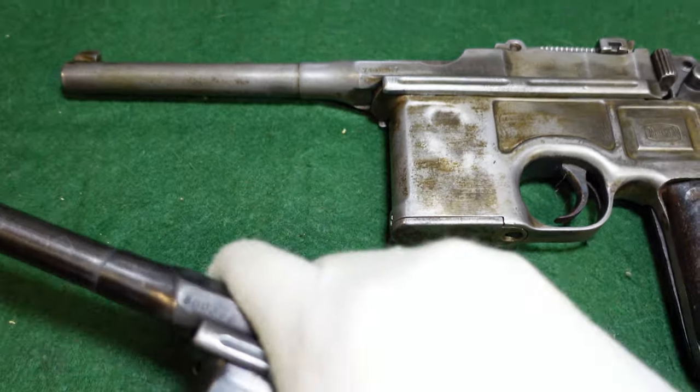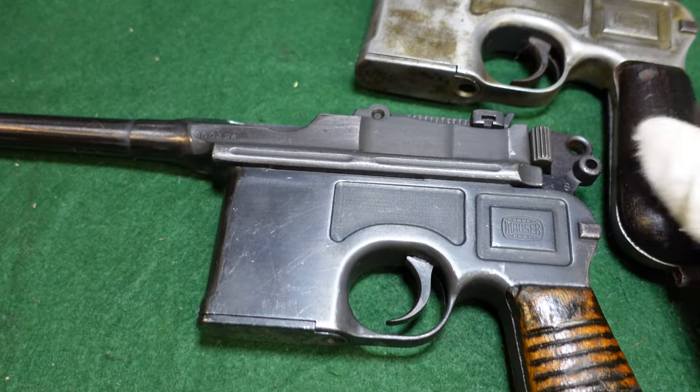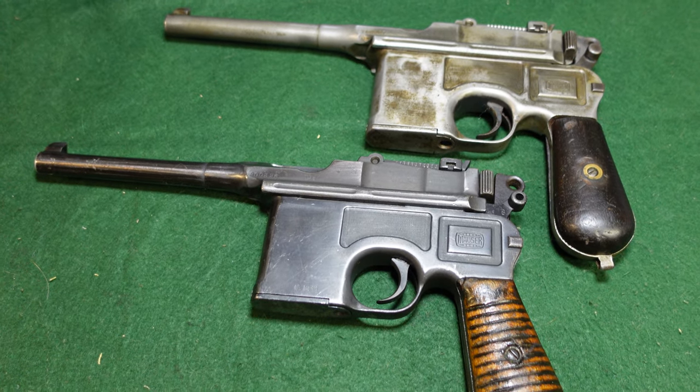Anyway, thanks for watching. Remember to like and subscribe. We'll be looking at helmets, broom handles, all kinds of guns, and all kinds of interesting militaria. Thanks for watching.